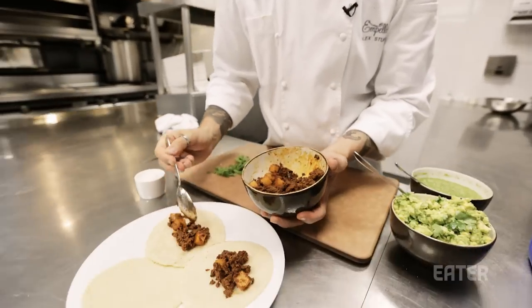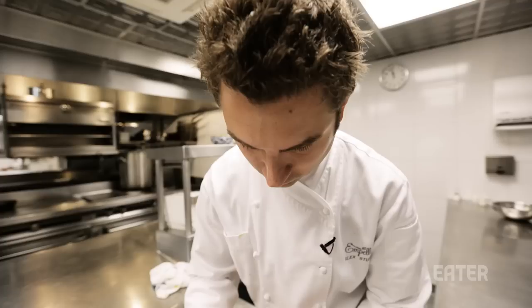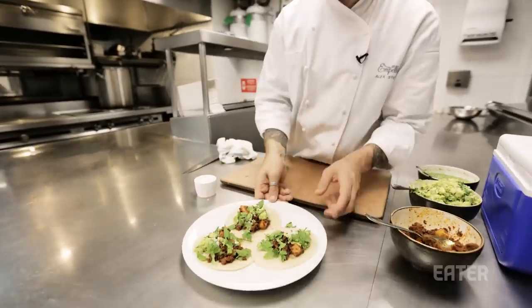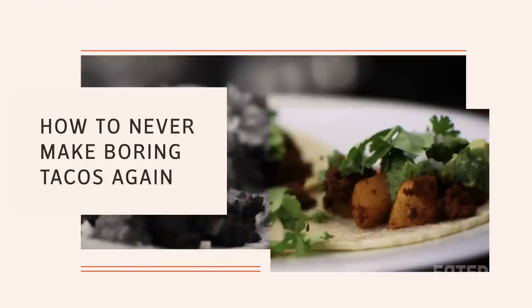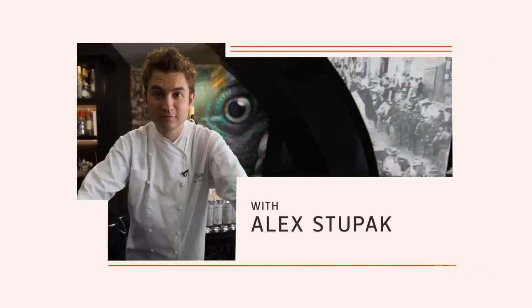A taco in its barest and most essential form is a tortilla with a product on it that you're compelled to eat. My name's Alex Dupac, and I'm the chef and owner at Empeon.